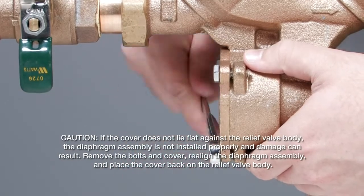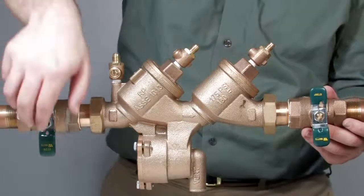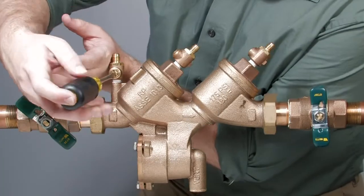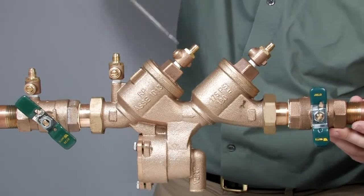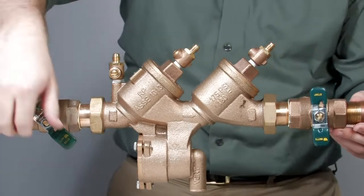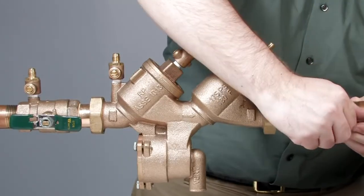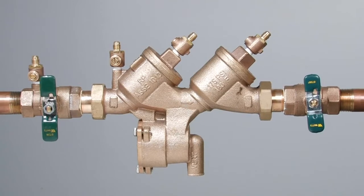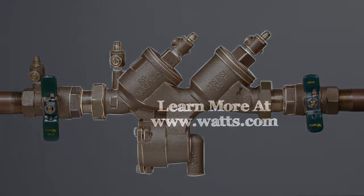Remove the bolts and cover, realign the diaphragm assembly, and place the cover back on the relief valve body. With the valve reassembled, restart the system by first slowly opening the inlet ball valve halfway. Close the number 2, number 3, and number 4 test cocks as water begins to flow continuously through the open port, purging all trapped air from the valve and allowing you to safely finish opening the inlet and outlet ball valves. For more information on local start-up and testing procedures, consult your local municipality or manufacturer's representative.